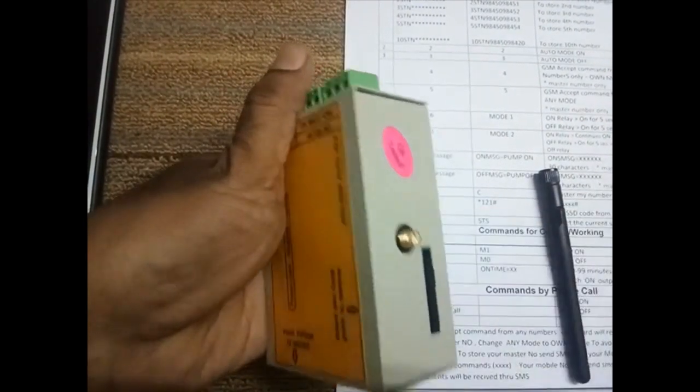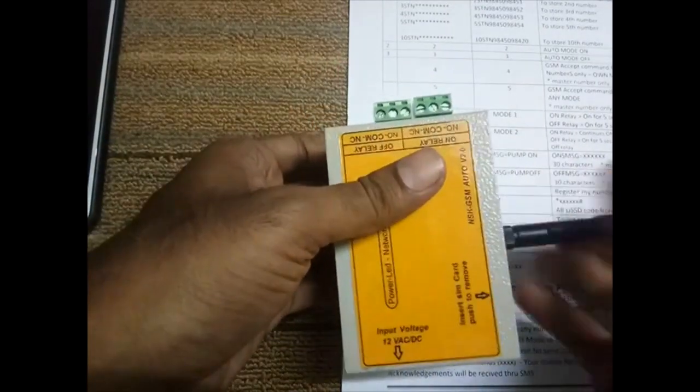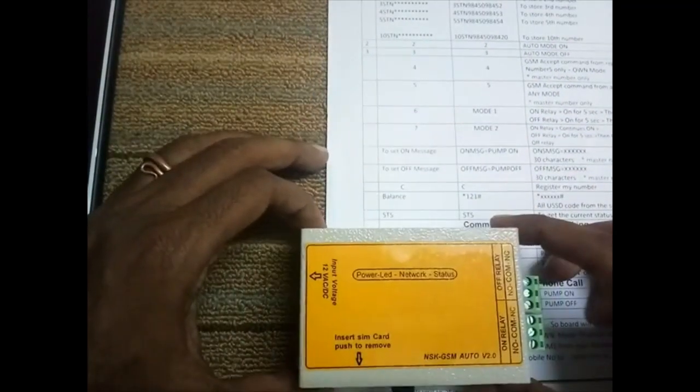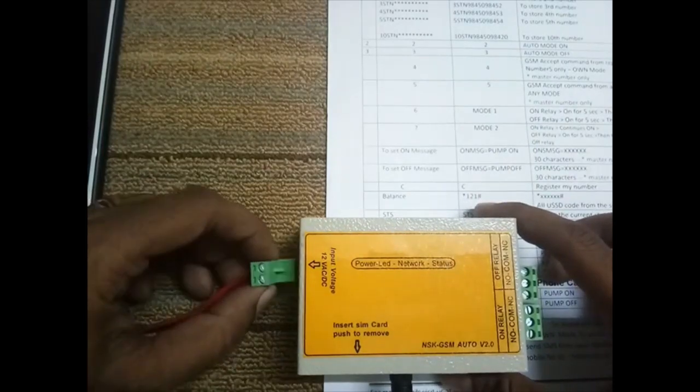First, install the SIM card. Push this yellow button — the SIM tray will come out. Install the SIM card, fix the antenna, and give the power supply.